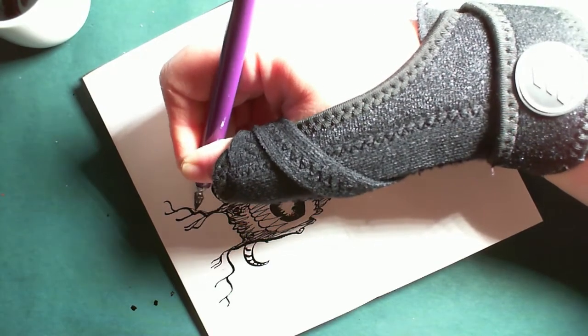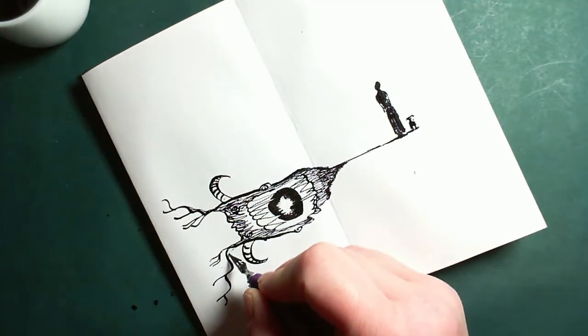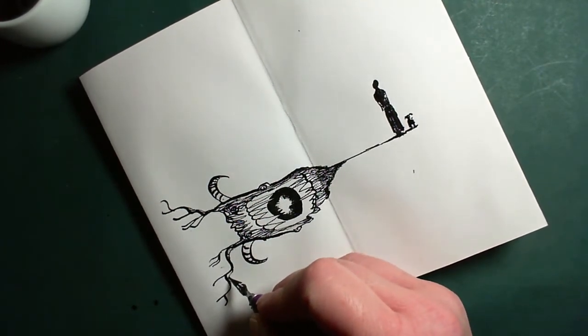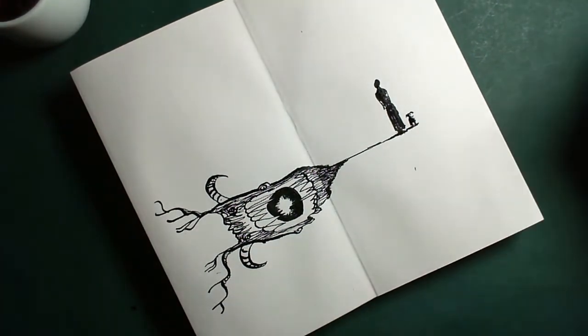The thumb brace is a bit of a nuisance. I spilled coffee on it today so it's in the wash.